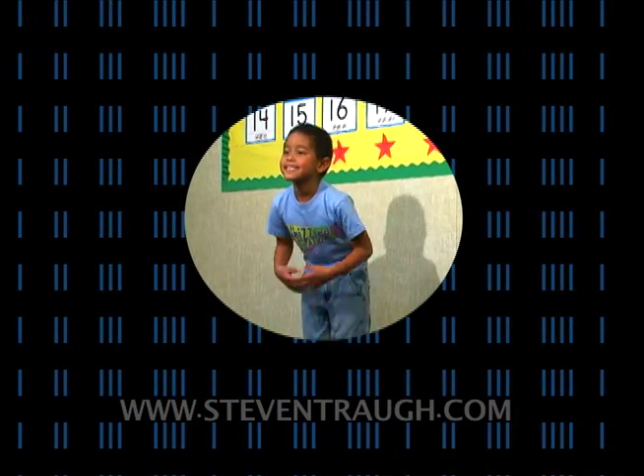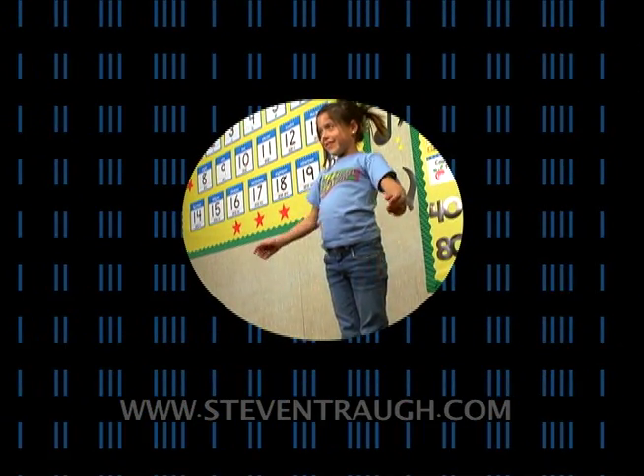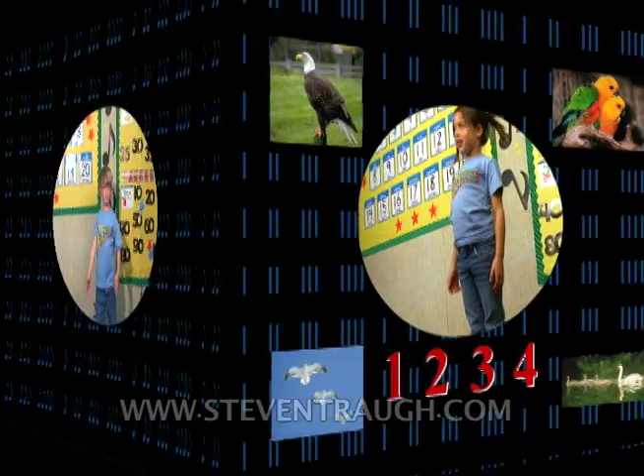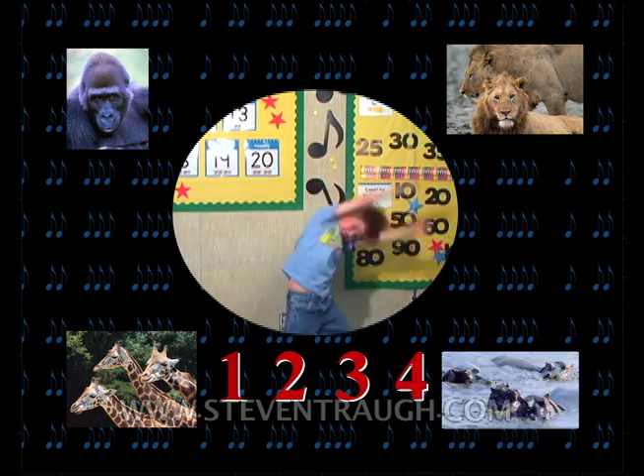Bend forward, shake your hands. 1, 2, 3, 4. Bend forward, shake your hands. 1, 2, 3, 4. Arms up high, move side to side. 1, 2, 3, 4. Arms up high, move side to side.